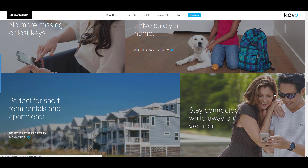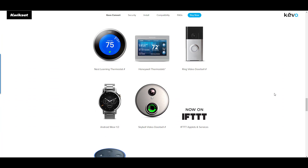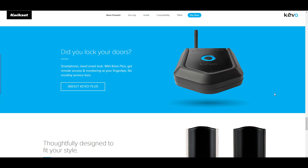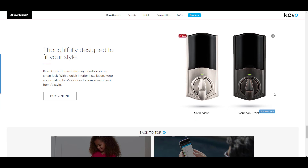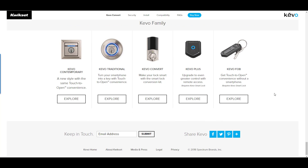It even integrates with major smart home products like Nest, Honeywell thermostats, Ring doorbell, IFTTT, Skybell video doorbell, Android Wear 1.0, and Alexa. So you can just say to Alexa to open your lock — or whatever the specific command is.